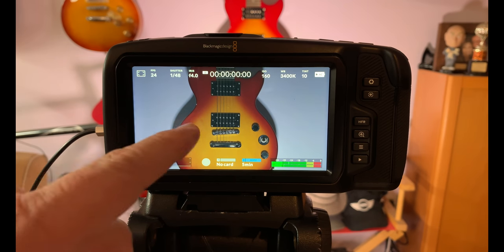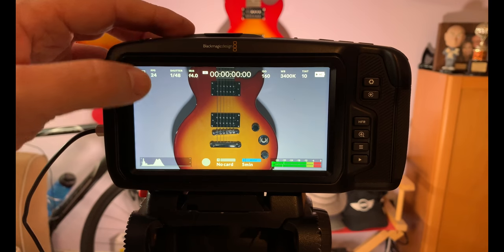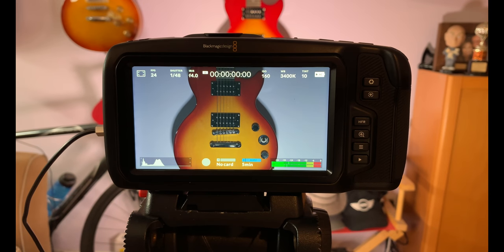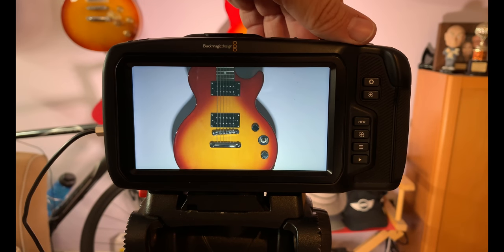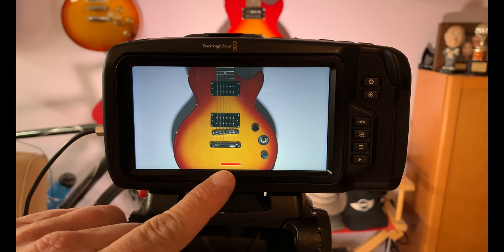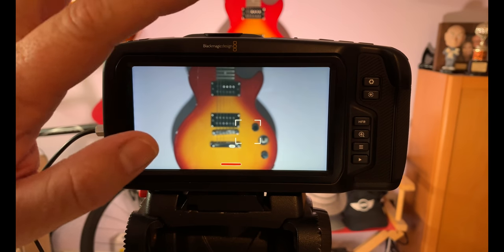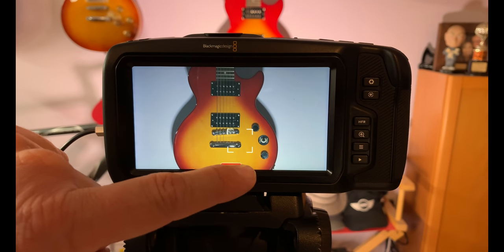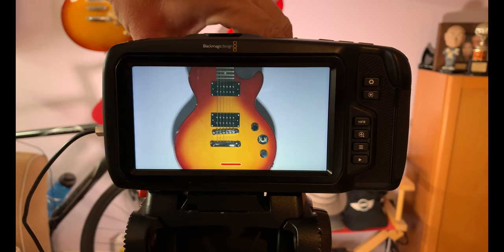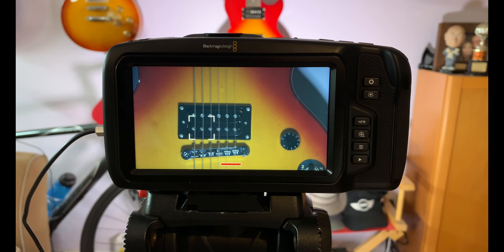You have all this information on the screen, but once you're shooting and you already know you're at 24 frames per second and know all your settings, if you just want more screen without all this data, you can simply swipe the screen and the data disappears. You can hit the record button and all you'll see is a little dot when you're recording. You can bring the data back or slide it away just like a smartphone. Also, there's a tap-to-focus feature — not something you'd always want when shooting, but you can tap to focus and then stop recording.